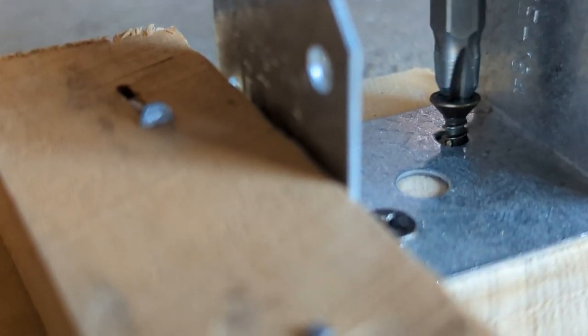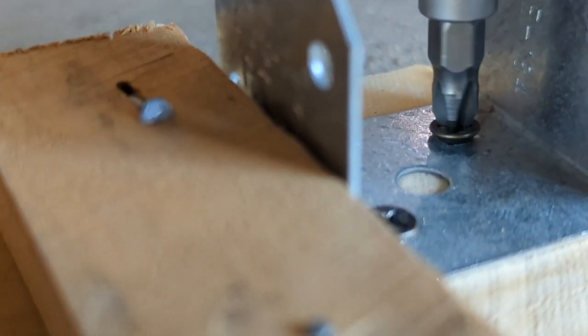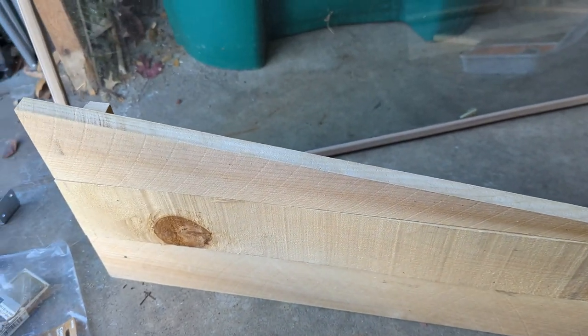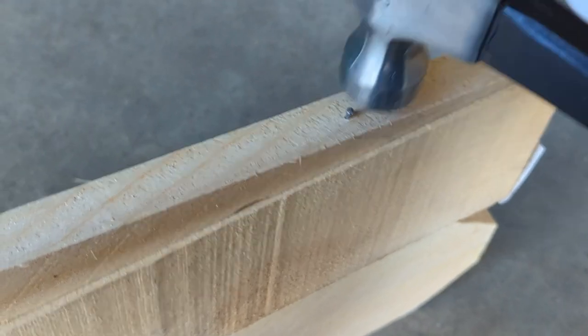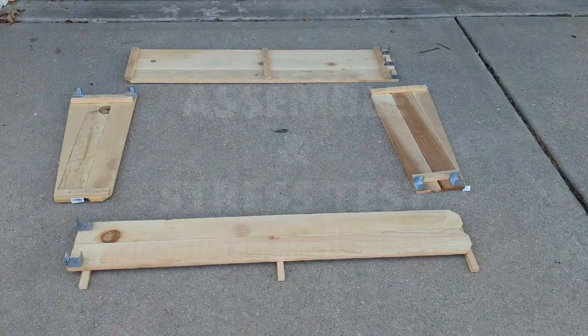Now let us fix all the connectors and brackets with nails and screws. The smaller edge of the triangles on the side frames can be fixed by hammering small nails from the top. The frame is ready now.